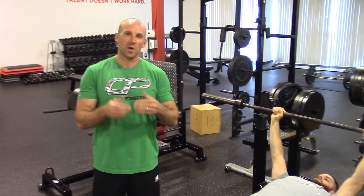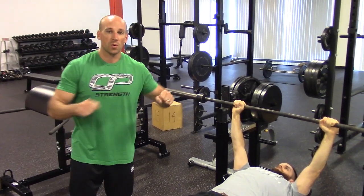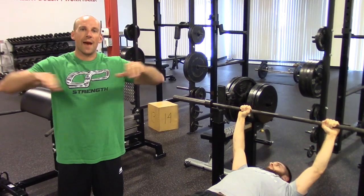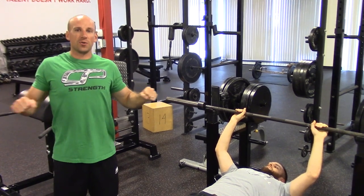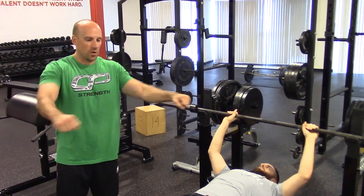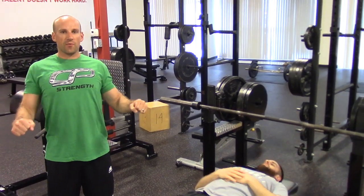Effectively, wherever the arm goes the shoulder blade goes, and wherever the shoulder blade goes the arm goes. So if you're coming further up with your arms, it means your scaps are actually rotated up, which makes it a lot harder to get them tucked underneath you to create this kind of rigid base from which you want to press. Getting those scaps down and in can actually create a much better platform from which you can press.